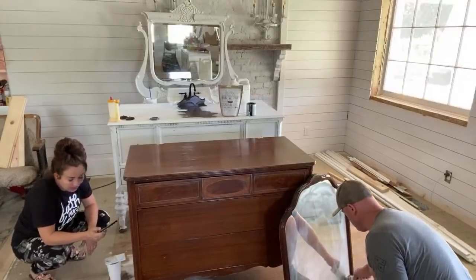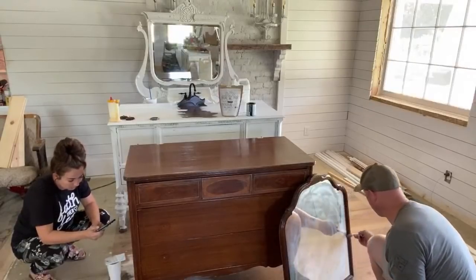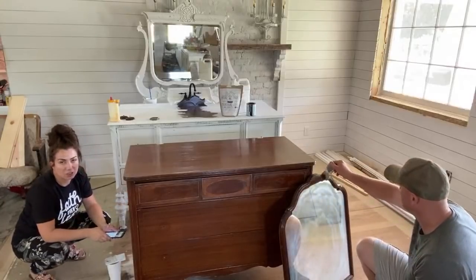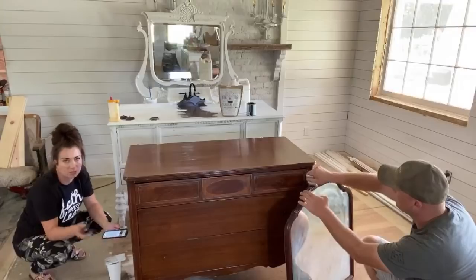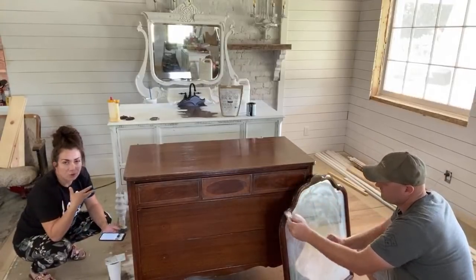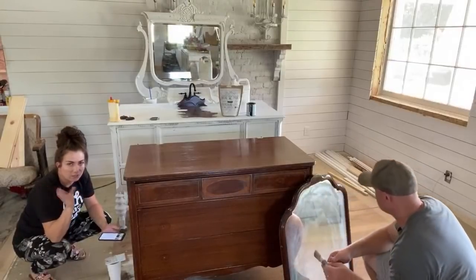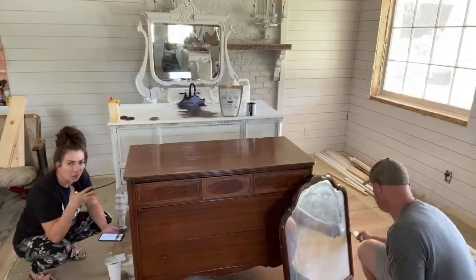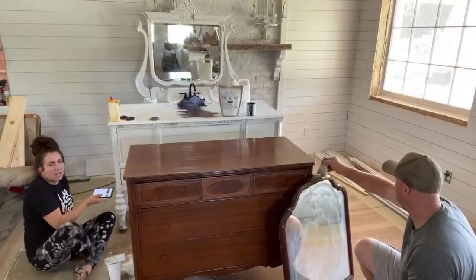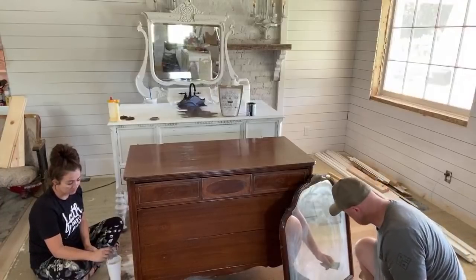The old house is all shiplap and vertical beadboard because we have this exposed wood ceiling. The family room of the addition will be shiplap. We'll do some sort of wood treatment to the mudroom and then something going up the hallway. Upstairs there will probably be more modern finishes in the kids' bedrooms. Our bedroom will all be shiplap and the bathrooms will be some sort of shiplap or beadboard situation.